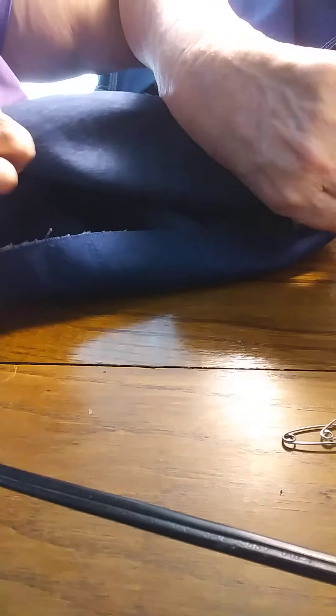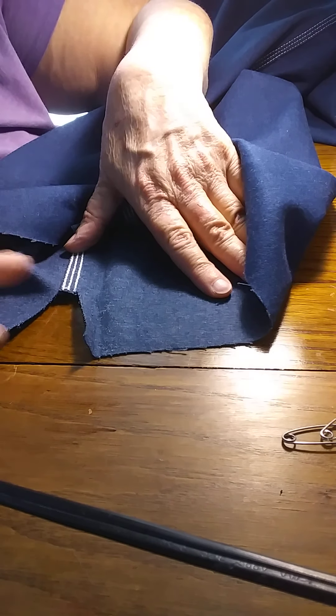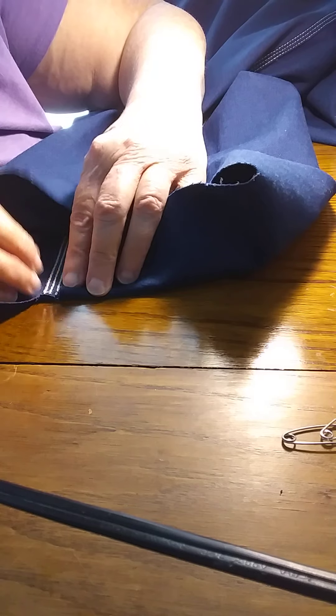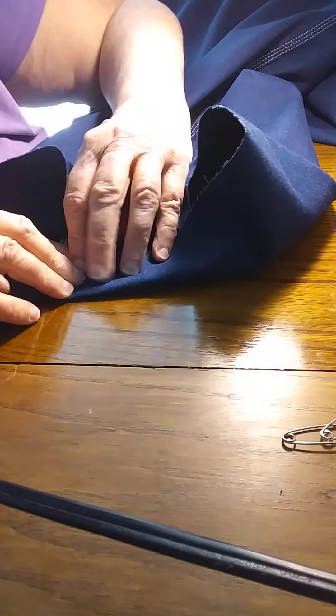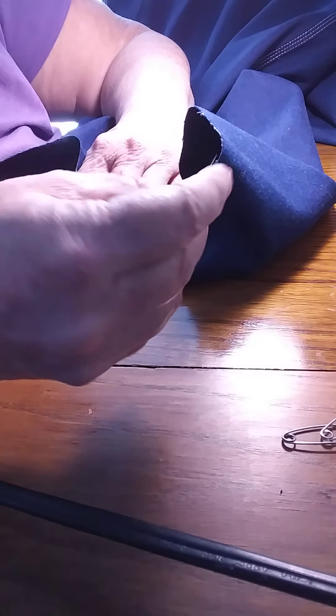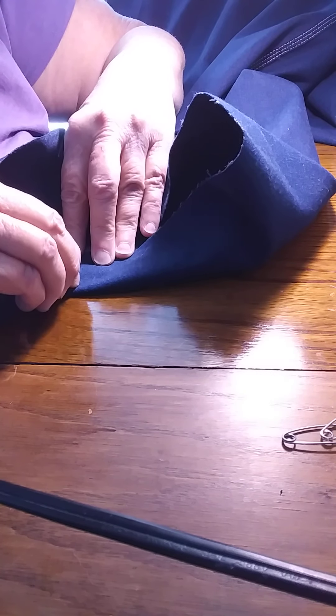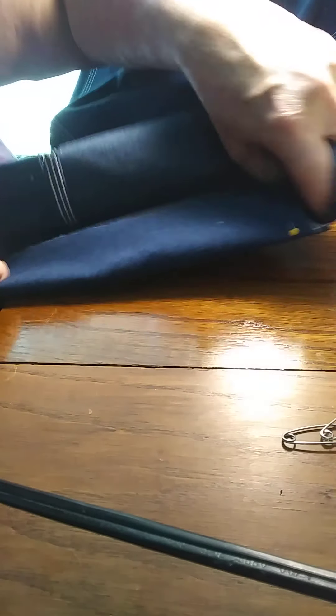Now we're going to go over here to the other side of it, where this other gap is right here. We're going to fold that over too, and put a pin in that to hold it. Now let's flatten that out, cross there, from this side to that side where I pinned it.